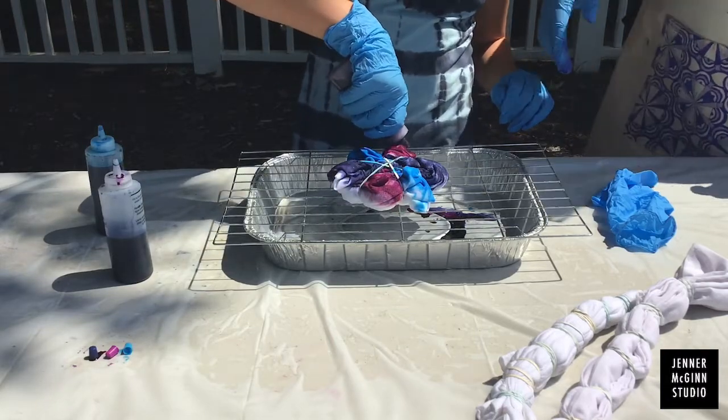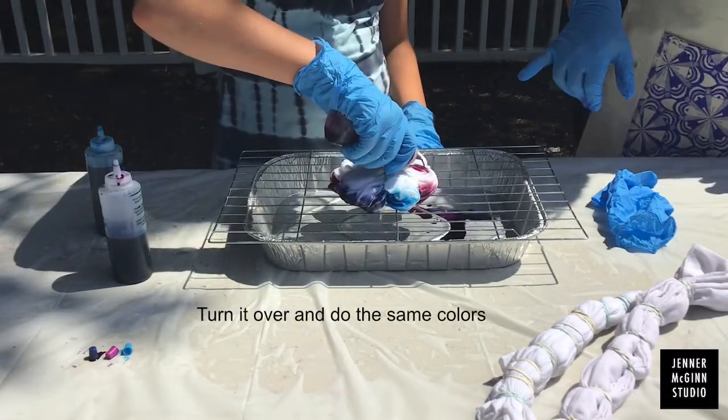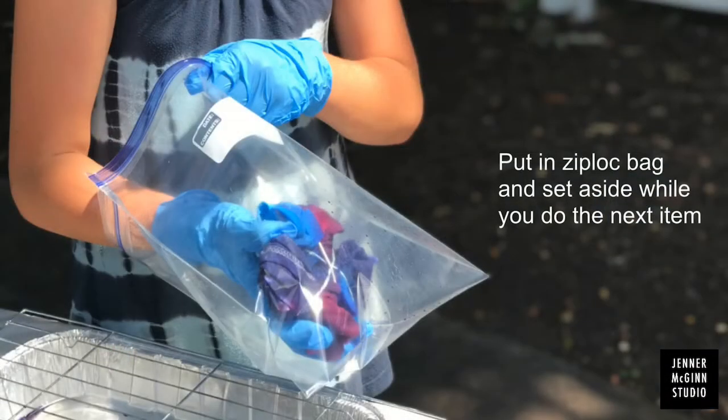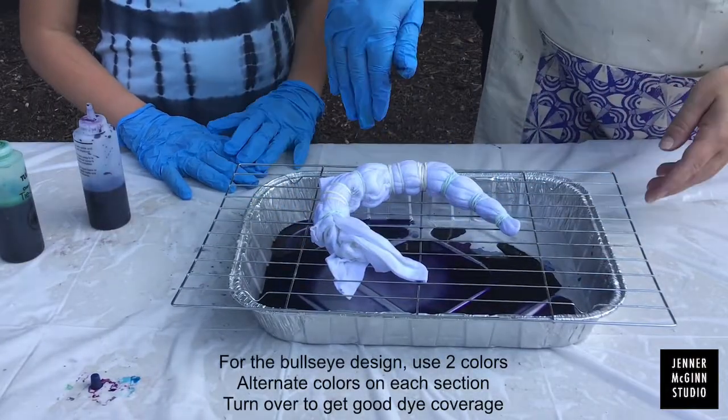You don't want the fabric sitting down in the bottom, so this keeps it nice and separate. Make sure you get good coverage on each of the sections. Then flip it over and do the same color on the other side. When you're done, put it in a Ziploc bag and set it aside. Then you can move on to your next design.